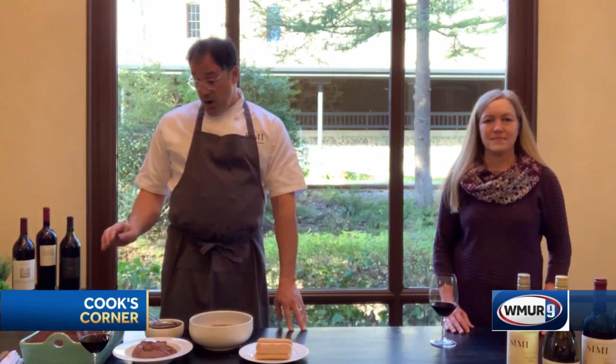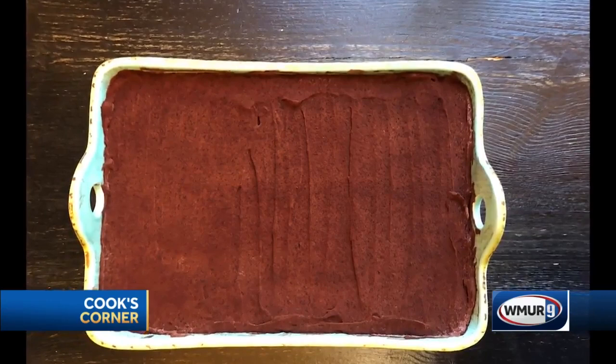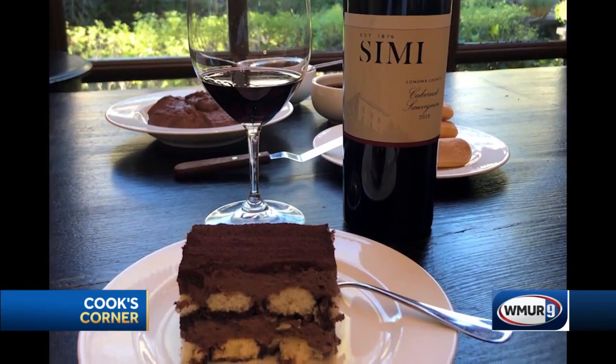Assembly-wise, you're basically taking the ladyfingers, soaking them in the soak, and then layering them on the bottom. Then we have the chocolate mousse on top of that, and then a little dusting of cocoa powder. Then you're going to repeat that process again. And that is pretty much the process of finalizing that dish.